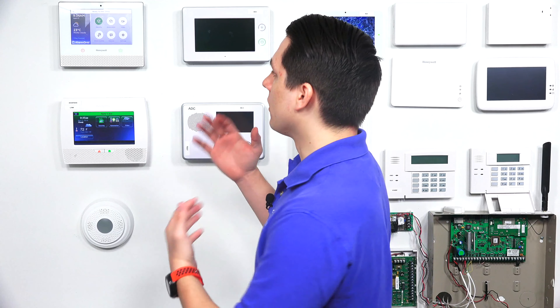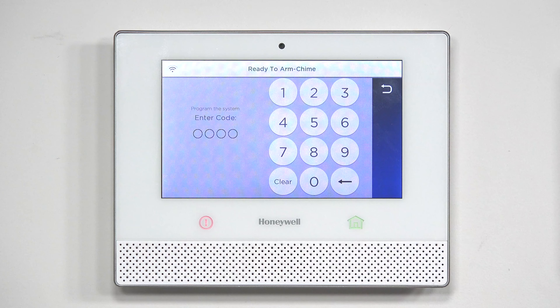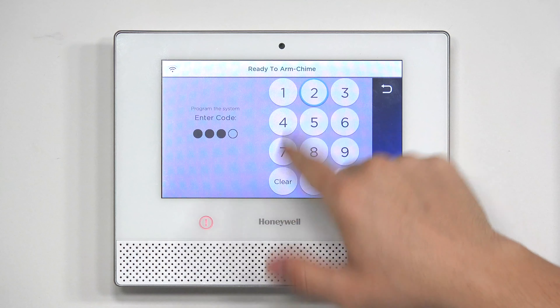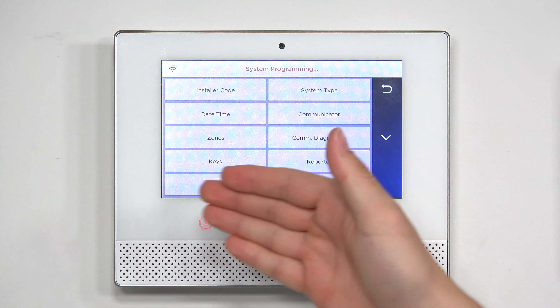To add a key fob to the Honeywell Lyric system, follow these simple steps. First, tap Security, then tap Tools, and type in the installer code — the default installer code is 4112. Then press Program. Underneath Zones, you'll see Keys. These are the specific key fob zones made specifically for key fobs, and these are the ones we recommend you program the key fobs into.